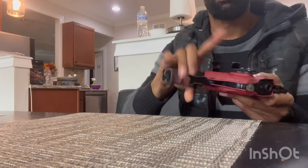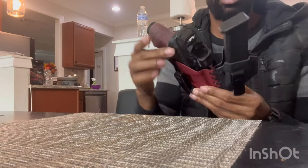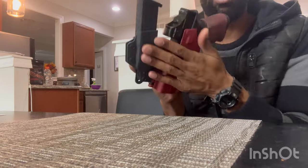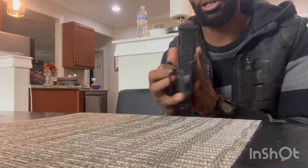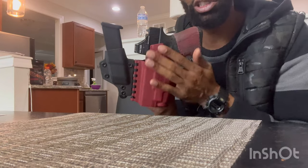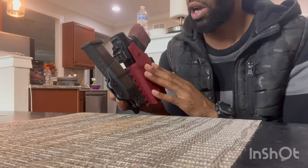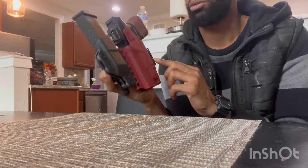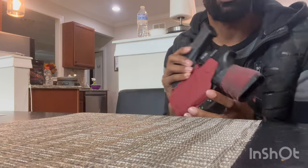Drawing it out — yeah, the fitment is solid. There are no scratch points; everything is smooth, especially on the inside portion where your body will be. It's rounded and polished just to ensure that. So far so good.